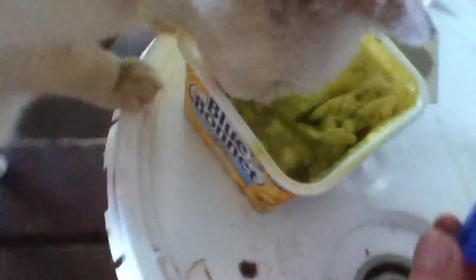We have some butter oil, so we put our butter oil in here. Let's put our butter oil back out here and put the lid back on it, because the cat likes to lick the butter oil too. There's some butter oil residue right there, a little extra.